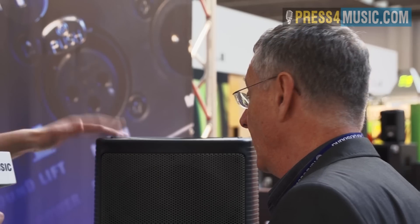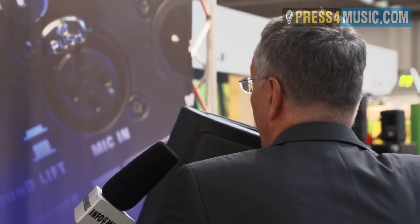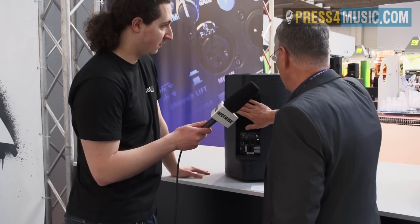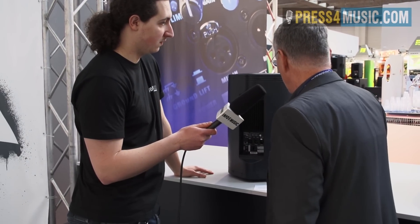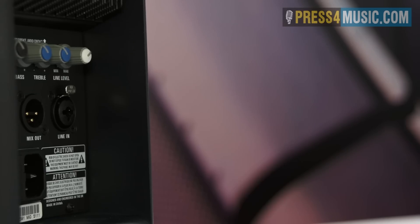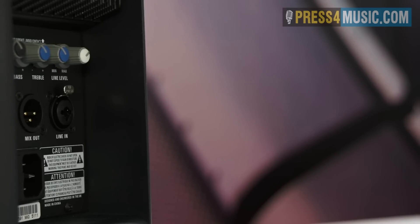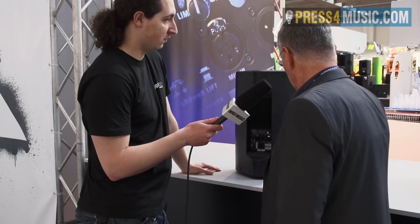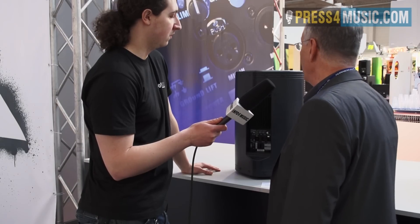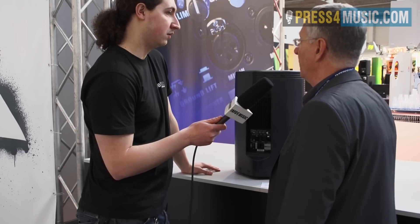In terms of weight, the amplifiers inside are very light, so we're only looking at about 15 kilos or so. It isn't class D, it does have heat sinks. You also have bass and treble controls so you can shape your sound, plus a volume control for the line input or microphone. You can feed a signal out into additional speakers to make your system bigger, and you can also run it with a subwoofer — so you can have a big sound but a relatively small-looking PA.